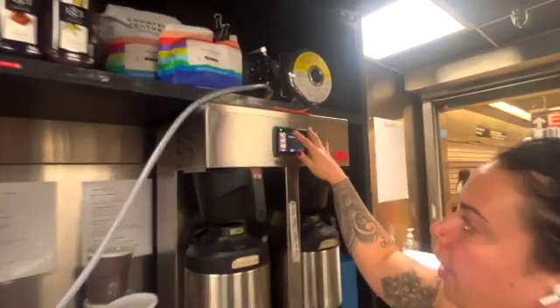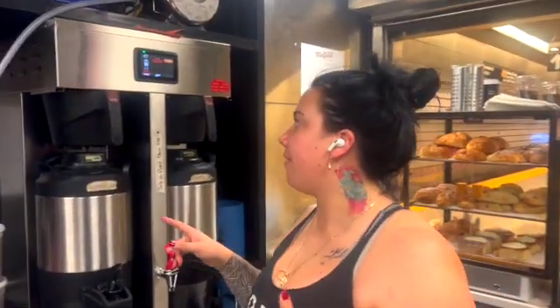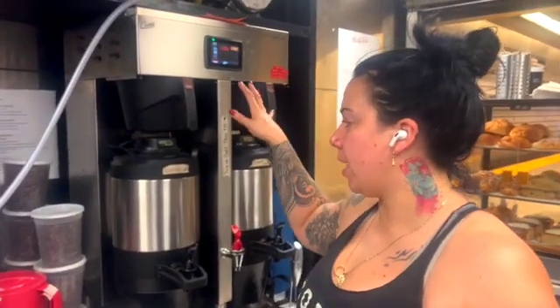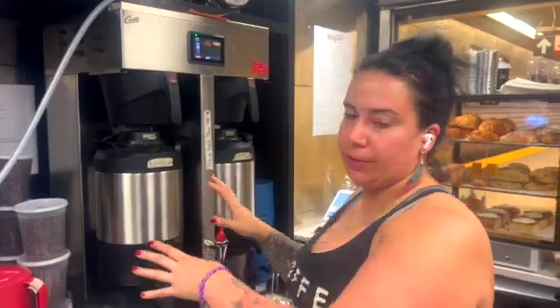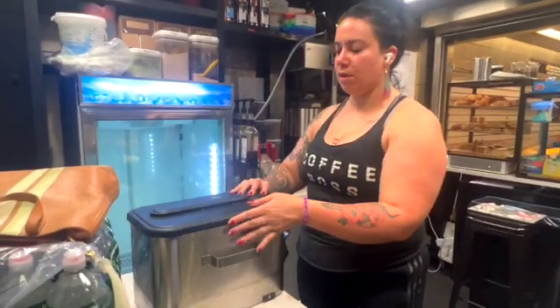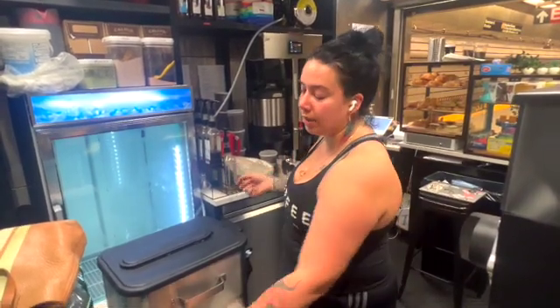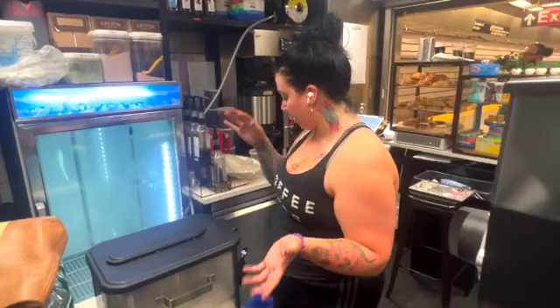Then you'll put the filter in there and set it up. I'm going to brew a large right now because I need more hot coffee. If I was going to do an iced coffee, I would have hit medium — you'd run the full brew, then empty that into a container and add two scoops of ice. That would be our iced coffee. Normally you'd want to prep it the day prior so that you're not pouring hot coffee over ice.